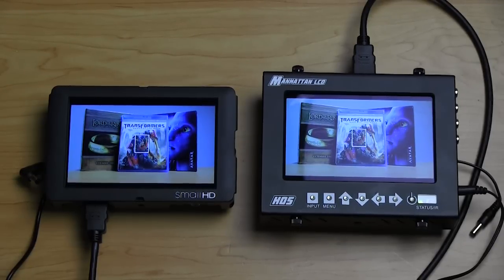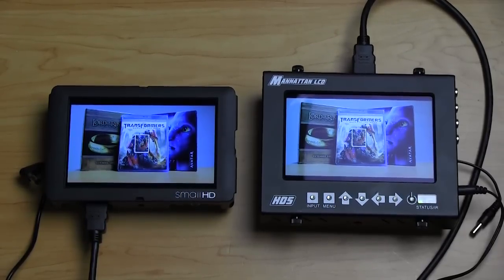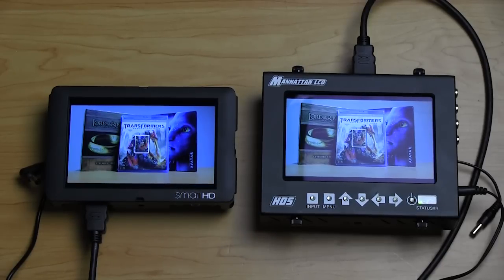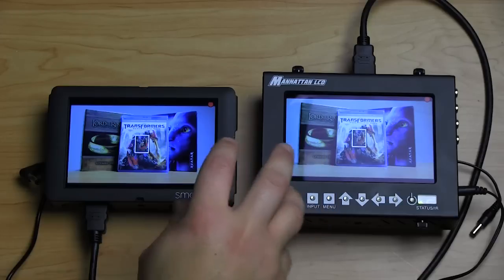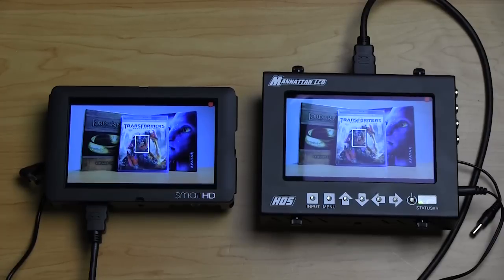Both of these monitors feature DSLR scaling. When you have a camera like the T2i, 60D, or 5D Mark II and you hit record, it drops down to SD. What's nice is they both have the scaling option so that when the image drops down it stays full screen. Here I've got my 60D — I'm going to hit record, you see them drop out and then come back up, still full screen. If this was a monitor without DSLR scaling, the image would have been much smaller. So that's a big plus and a feature you really want to have.